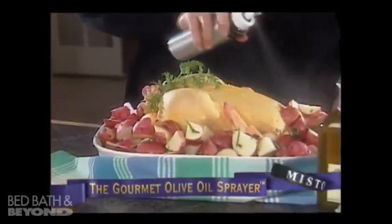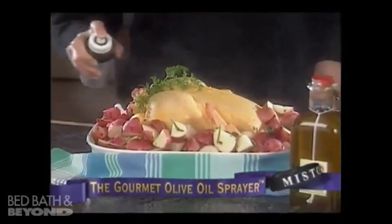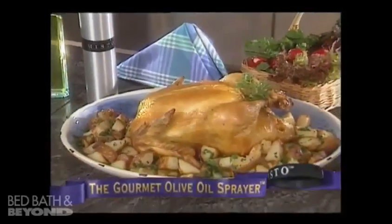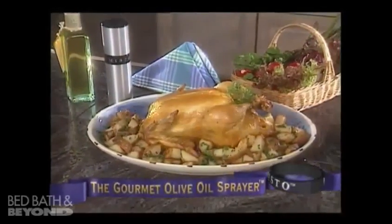Misto is the clean, easy-to-use, and healthy way to create delectable roast chicken, potatoes, and other roasted foods. Mmm, pure roasted goodness.